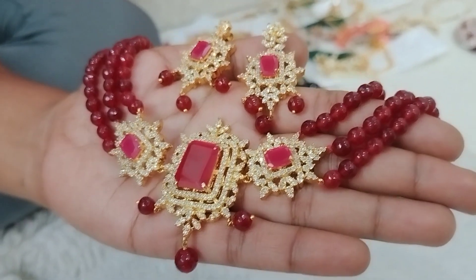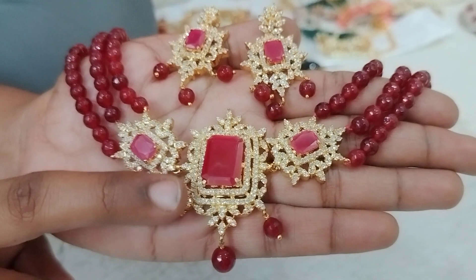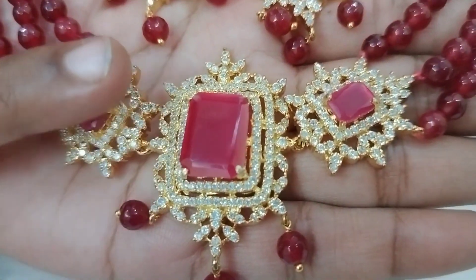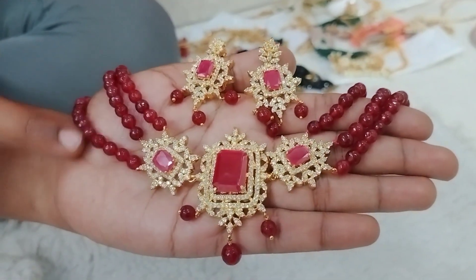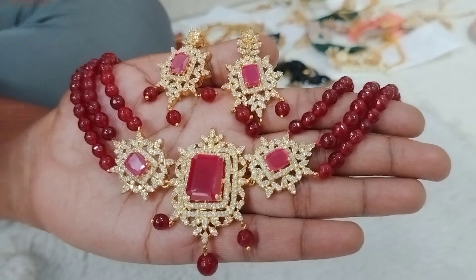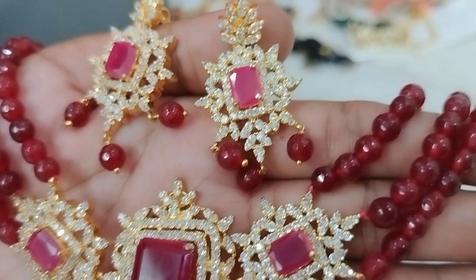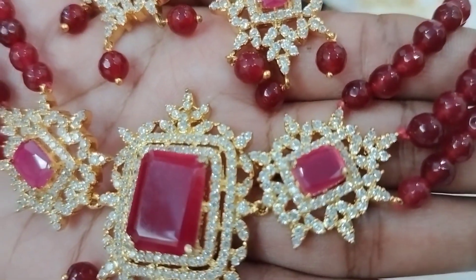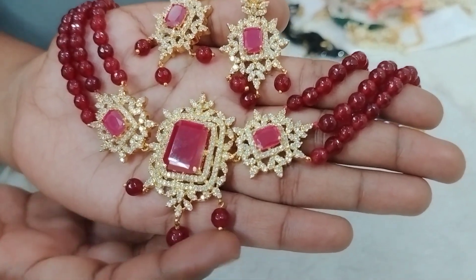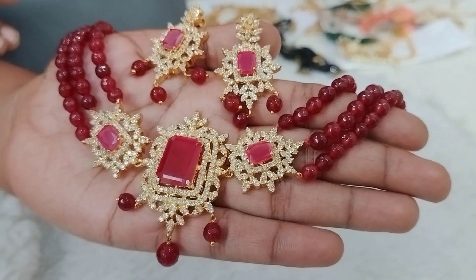Next, we have a big size stone in the pendant with onyx beads in 6mm size. The earrings are completely white and ruby combination with screw back, as well as Bombay screw back earrings. There are also hanging ruby stones with onyx beads, priced at 990 rupees plus shipping.